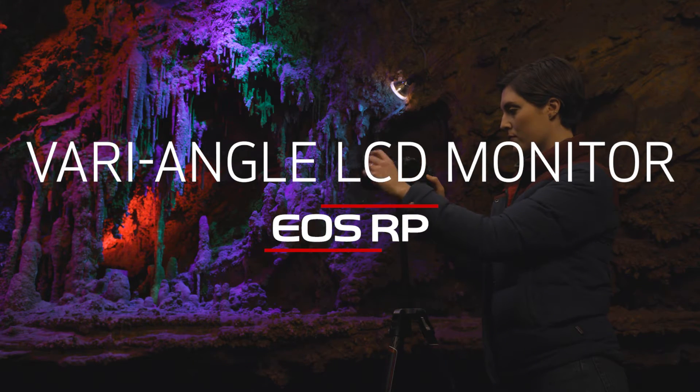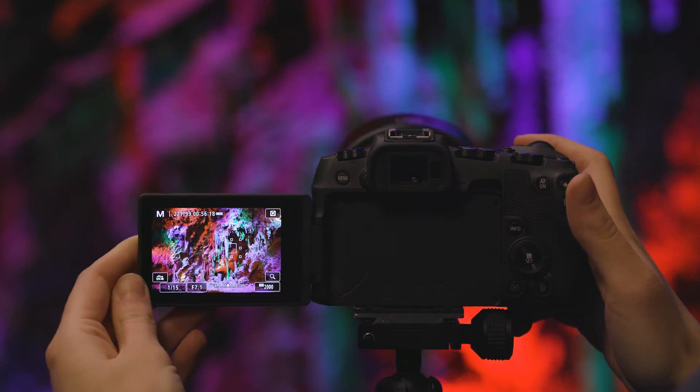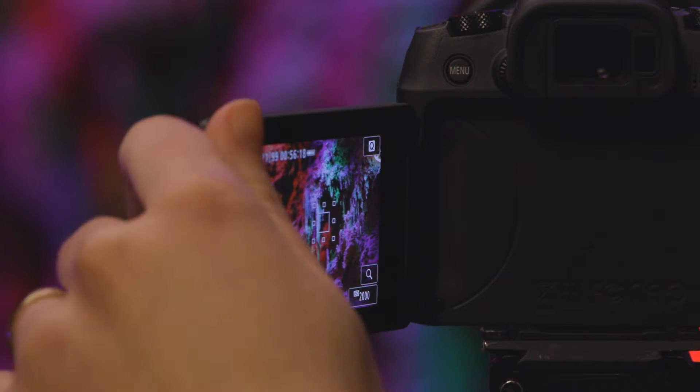The EOS RP comes with an incredibly versatile vari-angle LCD monitor, so you can capture shots from any position.